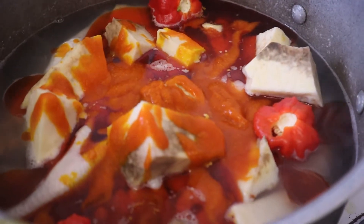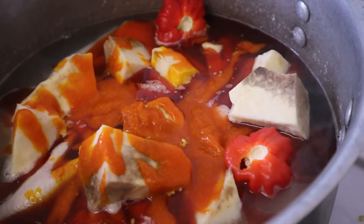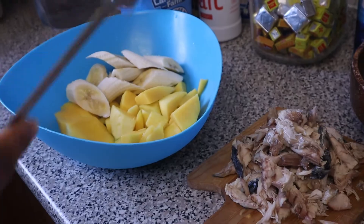Hey guys, so basically everything is in the pot now because yeah, this is how it should be. I'm gonna show you the end look. We've got some chilies, fish, mango, and probably plantain and other stuff in there too.